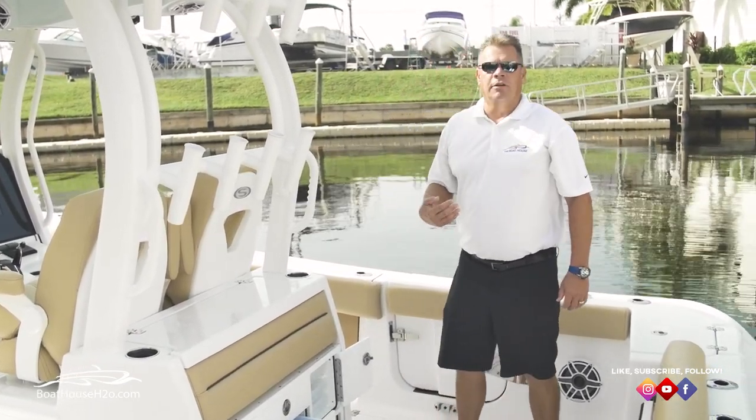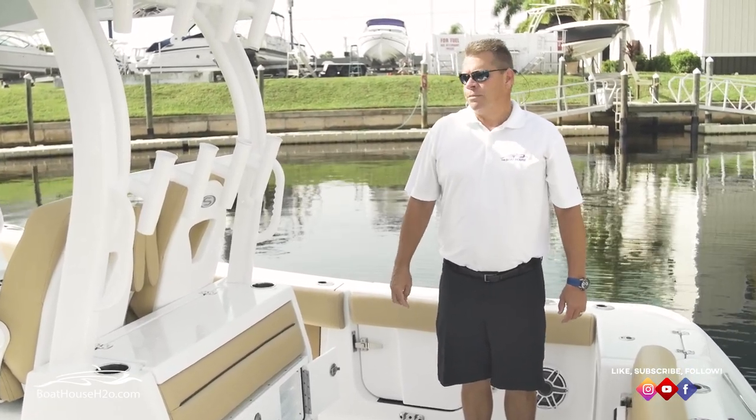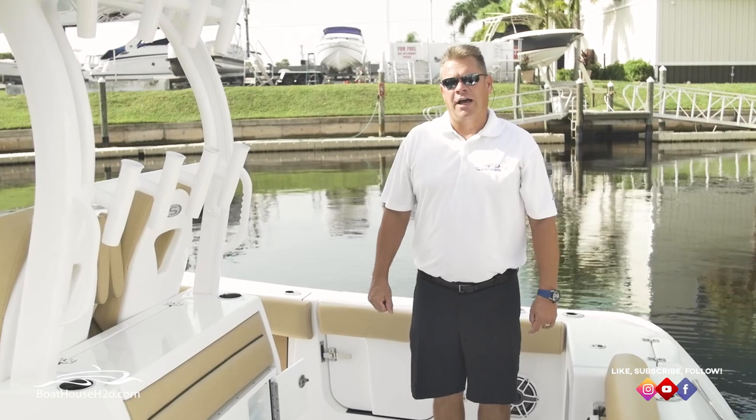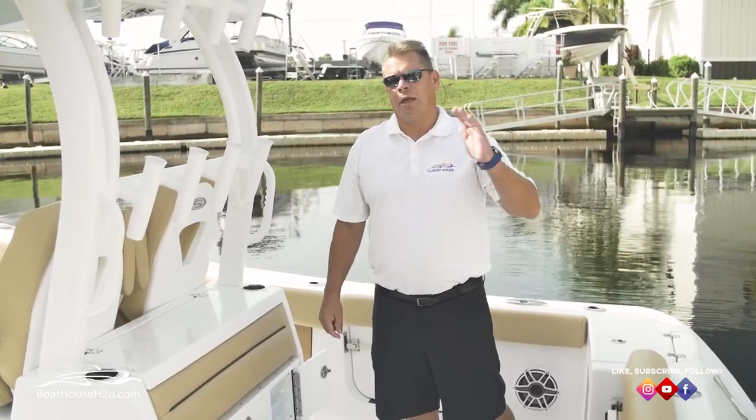Most of these are going to be fully equipped — without Seakeeper — in the under $200,000 range. Thank you for your attention and I appreciate your time. You can look us up at www.BoathouseH2O.com. I'm Eric from Cape Coral.